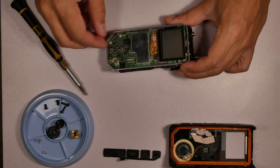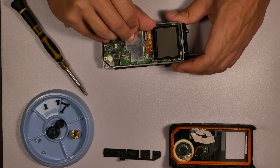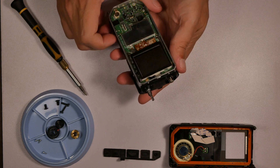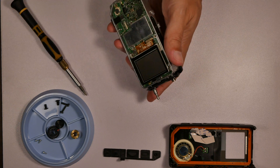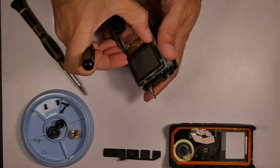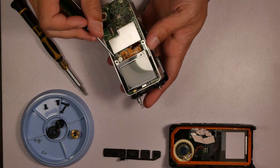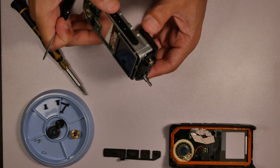Spoiler alert: I pulled the whole thing apart — you'll see every single piece — and it all went back together just fine, powers up just fine. There's another video where I wire a bunch of different wires to test points and into a little port that's on there. There'll be a link to that video when I put it up — I still have to voice over that one.